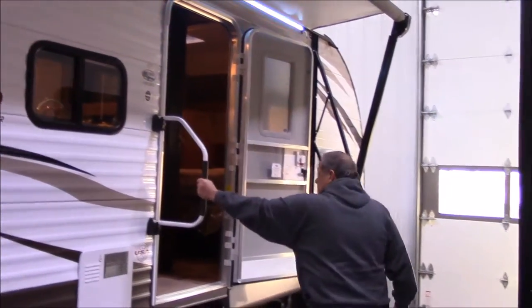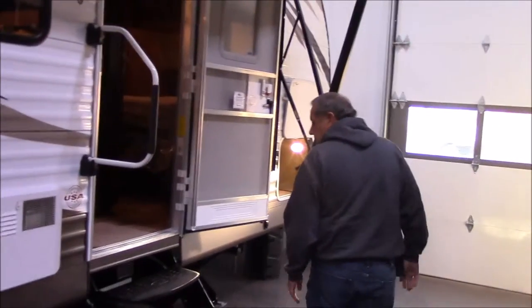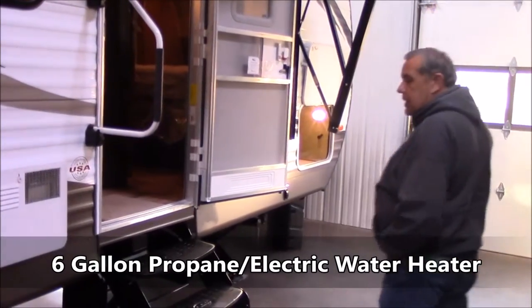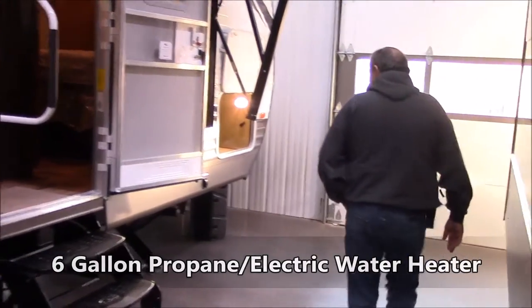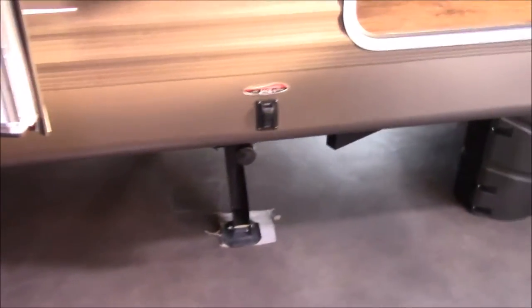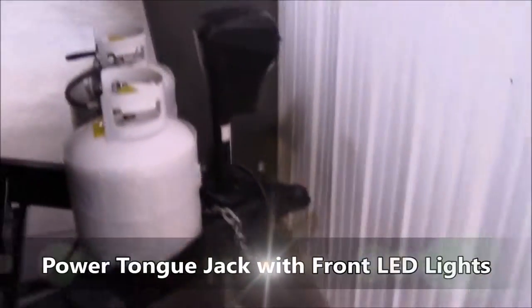As you can see, it's got a nice grab assist handle. It's got a six-gallon gas and electric water heater with DSI spark ignition if you want to use it on the propane side. Moving around here to the front of the coach — here are those electric jacks on the front again, and also on the very front, a power tongue jack with LED lights on it.